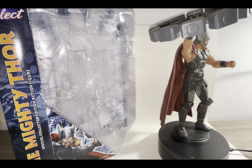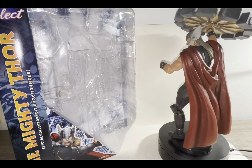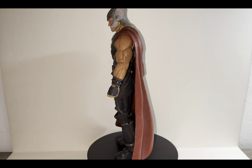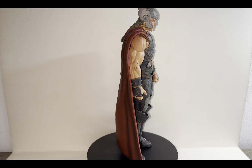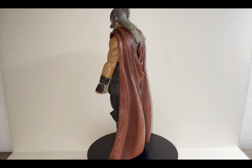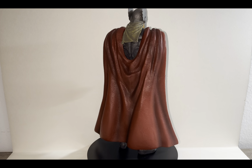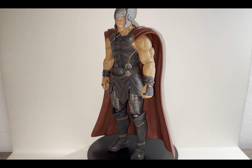On today's review we're going to be taking a look at the Diamond Select Marvel Select the Mighty Thor action figure. Here's the figure straight out of the box without any crazy poses or accessories. My first impressions — the sculpting and paint applications look really nice on this figure. Some articulation will be missing in certain areas, but accessory-wise this figure has a lot to give, so let's get right into the accessories.